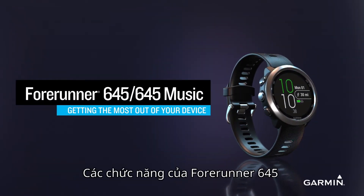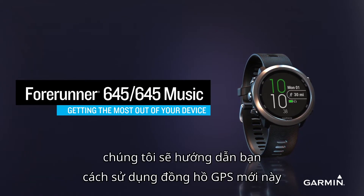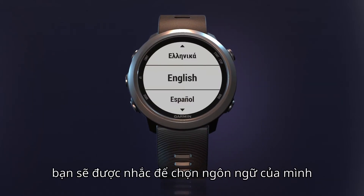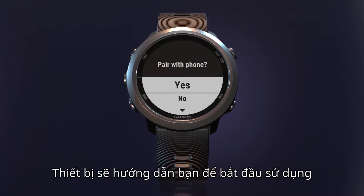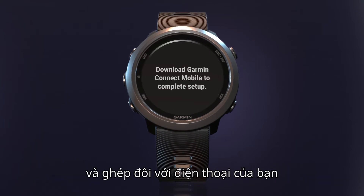Forerunner 645 has the tools to help you bring your performance up to speed. In this video, we'll show you how to start using your new GPS running watch. The first time you power on the smartwatch, you'll be prompted to select your language. Then you can complete the easy setup process, which will walk you through how to get your smartwatch up and running and even pair it with your phone.